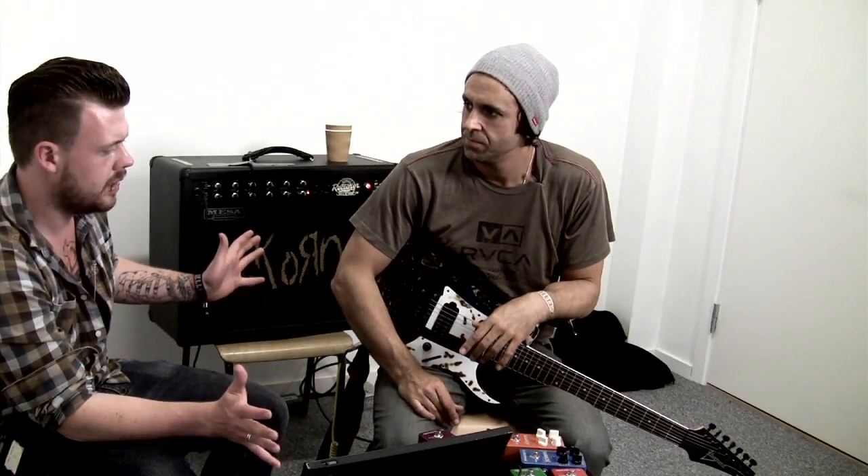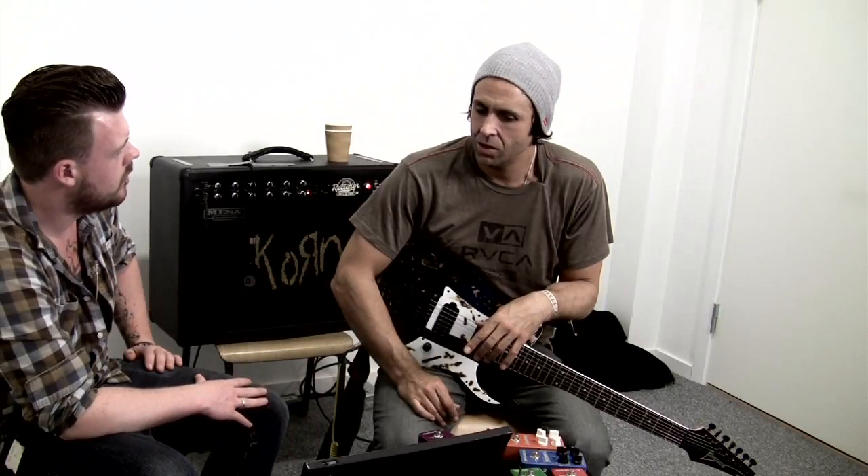So what about amps? I use Marshalls on some of the stuff I do with Head PE. And then coming into this position with Korn, I basically just want to capture the Korn sound, and that's a Mesa Boogie sound. That's what Mesa Boogie is using now and that's what I'm using too, because I just want to come in and stay true to Korn — they've sold like 40 million records, so it's about capturing what they've perfected.